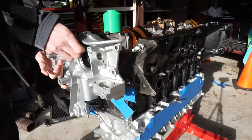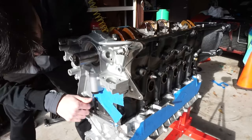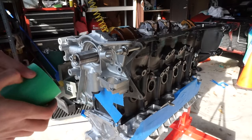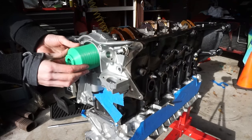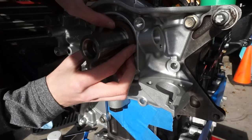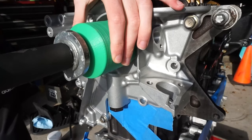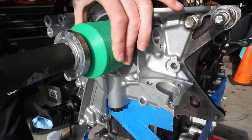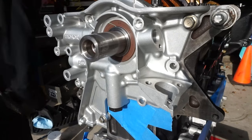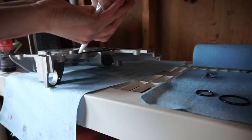Now let's install the front main seal and oil pump. I'm installing the oil pump on the block dry — no RTV sealant — because I 3D printed a tool that presses in the front main seal. It fits over the snout of the crank and uses the crank pulley bolt to press the front main in. I pop the front main loosely into the oil pump, then use the 3D-printed presser tool, tightening the crank pulley bolt to transfer pressure onto the seal. It pressed in flawlessly. Now that the front main is in, it's time to install the oil pump — throwing down a little RTV sealant.